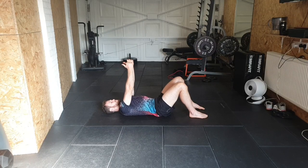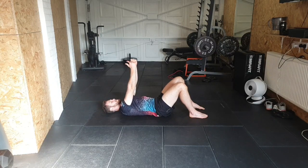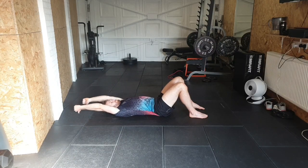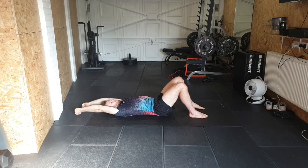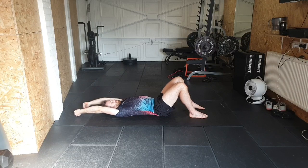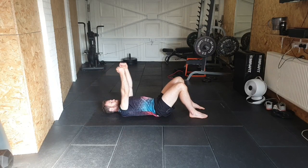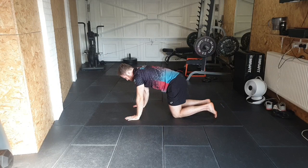Do the same with the upper ones again — drag them down above the head, back and push up. Last one here.